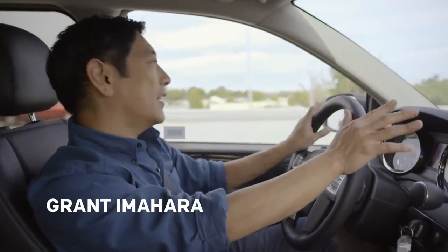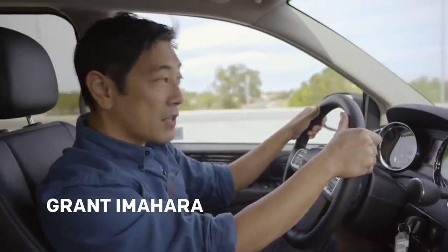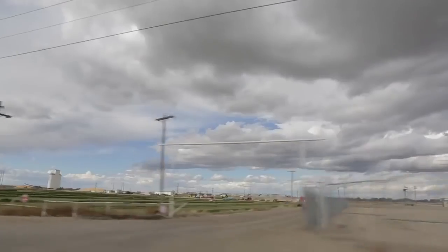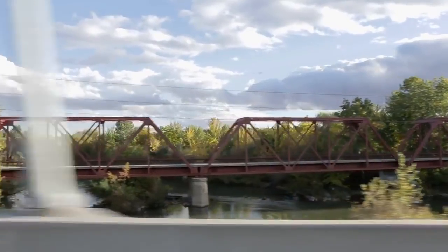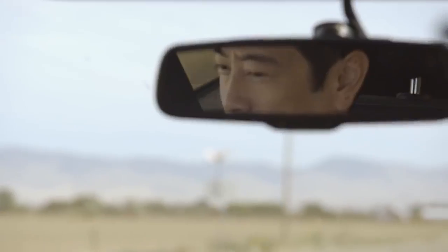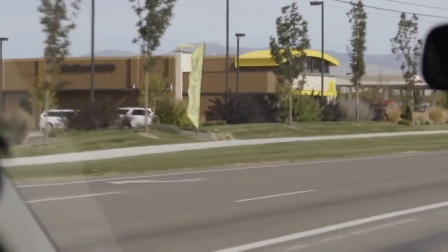After graduating college I worked a lot of late nights as an engineer, and when I got out of work the only thing that was open was McDonald's. My favorite thing was the fries, but I stopped eating them. I felt guilty about eating their food, so when they asked me to help find answers I was a little skeptical at first. Then I thought, maybe this is a chance to get to the truth.